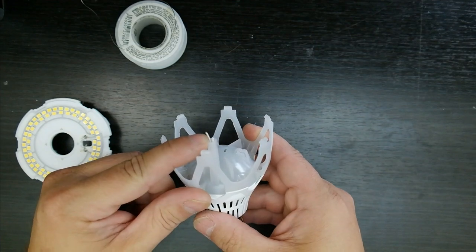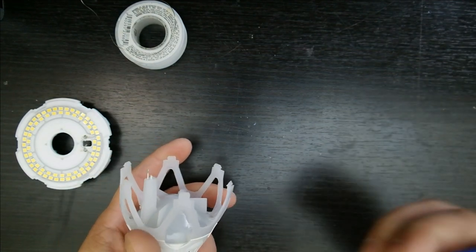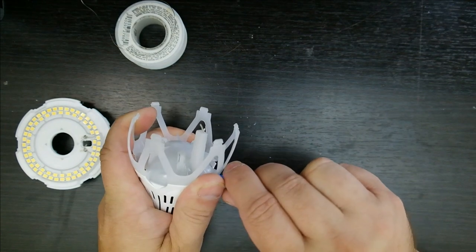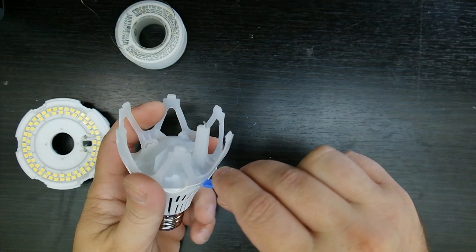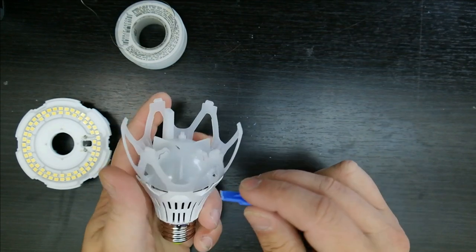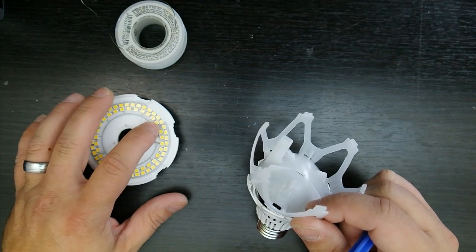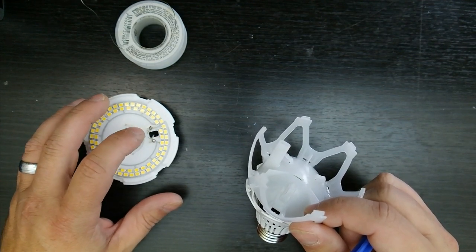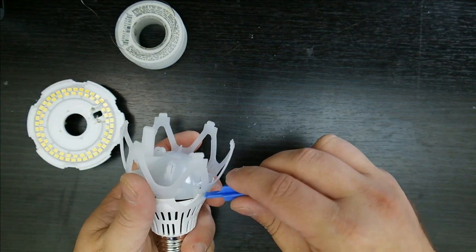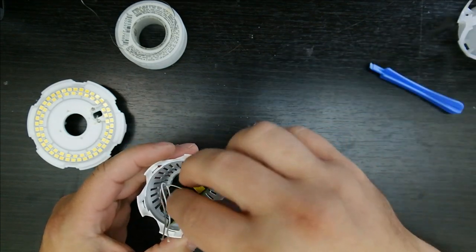Two wires come right through this little channel, and that's where it gets its power from. Next, let's see if we can get this translucent piece off — it's got some sort of clip hold-down here, which should get us to the circuit board. I do have to say the build quality is really good so far. If you remember my LED floodlight review, it had bad solder joints right where it connected to the circuit board — these solder joints are really good; there's no chance of those wires falling off, and all these LEDs are soldered on really well too. Very good build quality.